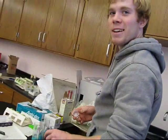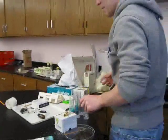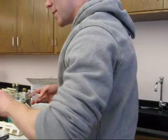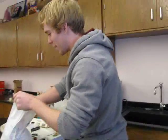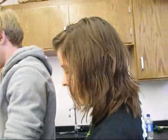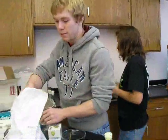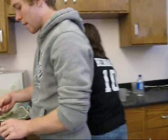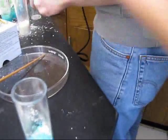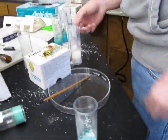Josh is making the fly food — the blue stuff that goes in the bottom of the tube. To make it, you put the white powder in there and add the same amount of water, about a capful. Then you toss some yeast in — about six to seven pieces.